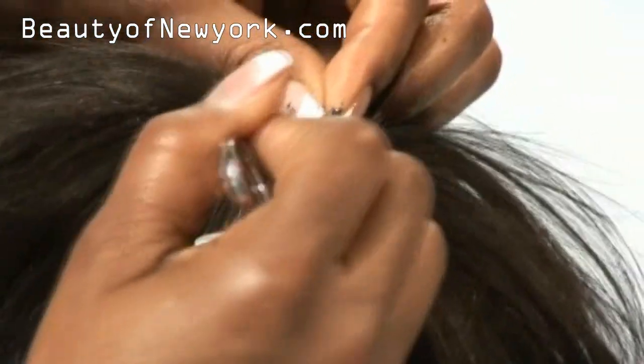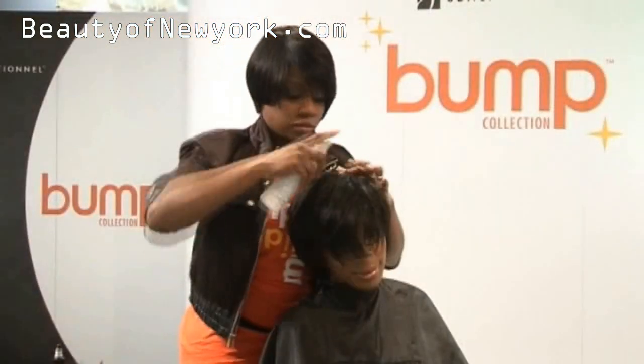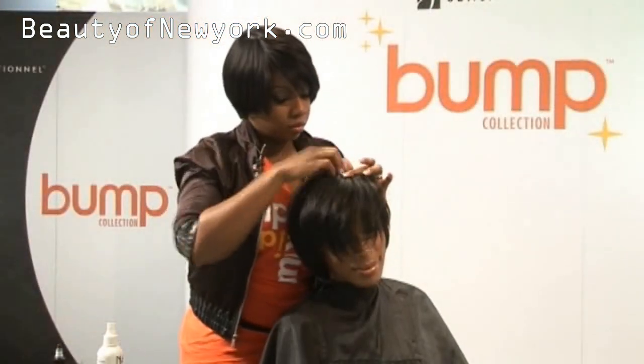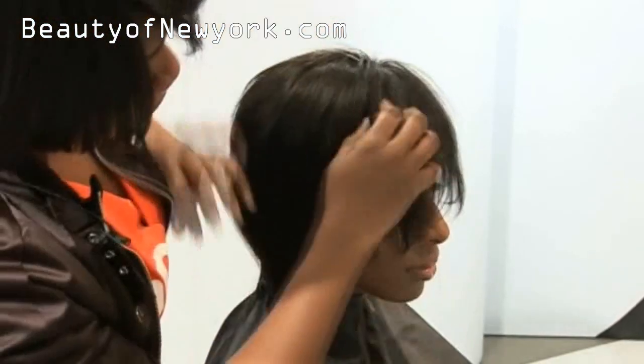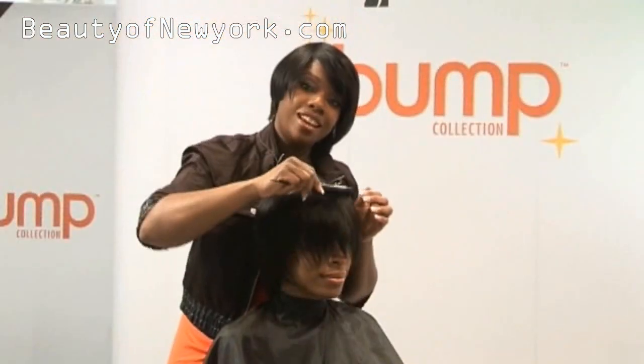Now using the scissors is just a little trick — you can use your fingers as well. See? We're all done.